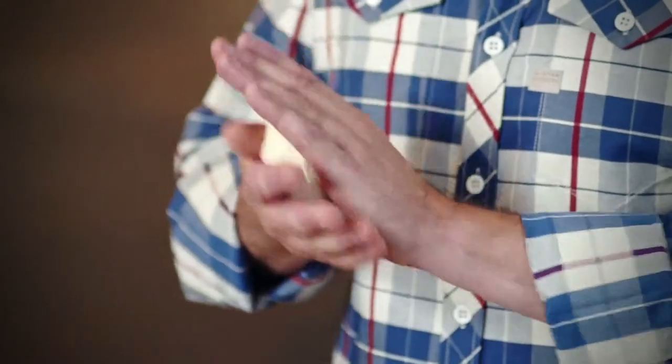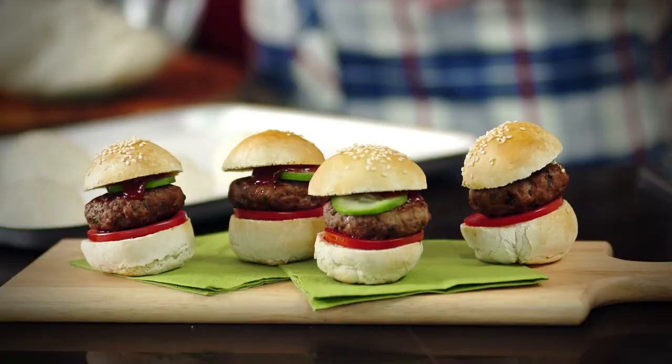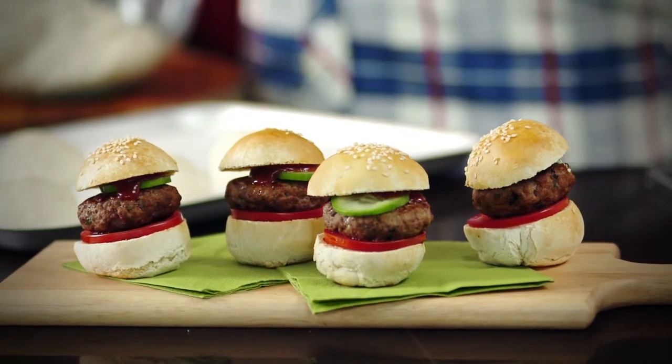Soda bread is so easy to make and you can form the dough to fit your sliders. And there you have it, perfect party food.